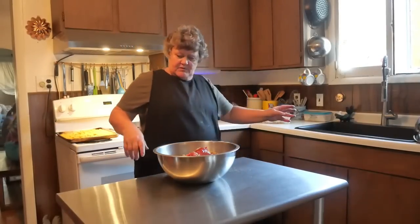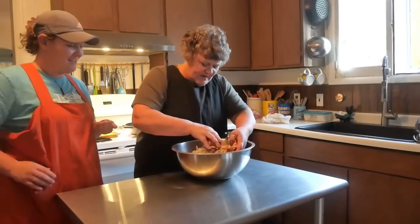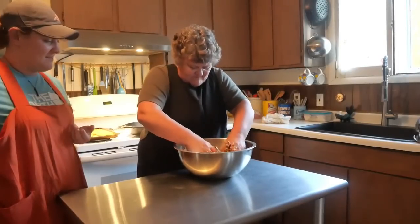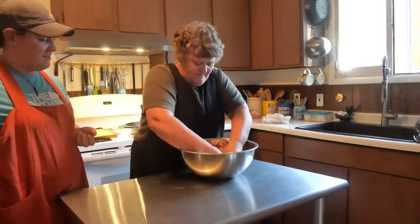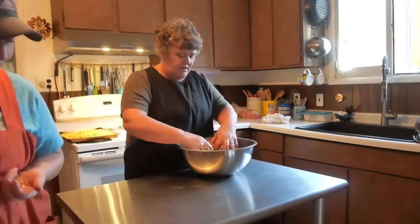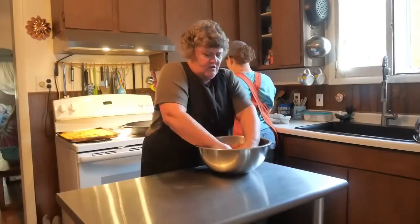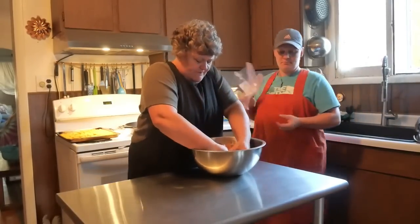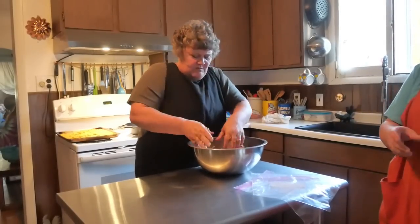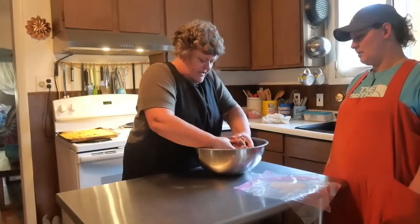My daughter won't touch raw meat without her gloves. Just get right in there and get your hands dirty — it doesn't bother me, it's just something about raw meat. We're going to put these in freezer bags because she's going to use these for the crock pot. When you put it in the crock pot, add a little extra ketchup or barbecue sauce on top. Three pounds of meat will give her two meatloaf portions.